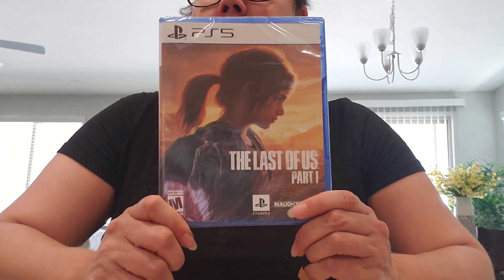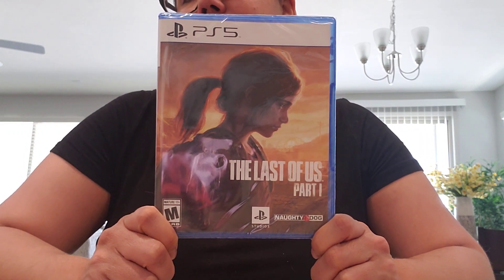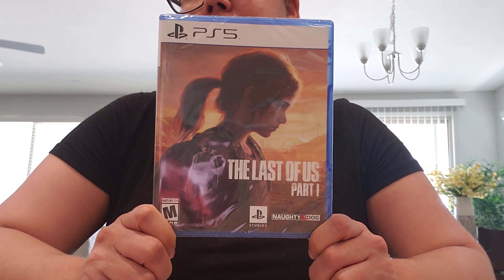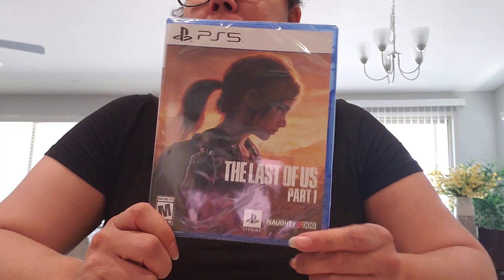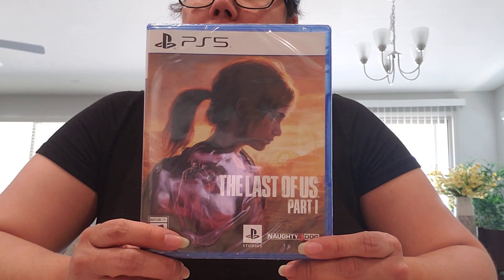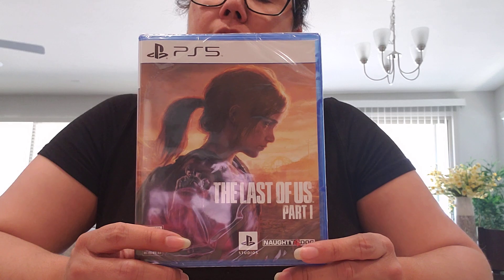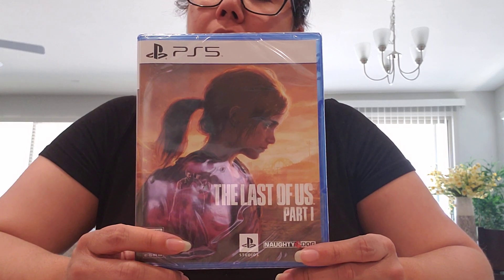The first one is The Last of Us Part 1 for the PS5. We do have the PS3 version as well as the PS4 version, but I definitely wanted this on the PS5. I really enjoyed The Last of Us Part 1 on the other consoles — it was a lot of fun. I just really liked the storyline and everything.